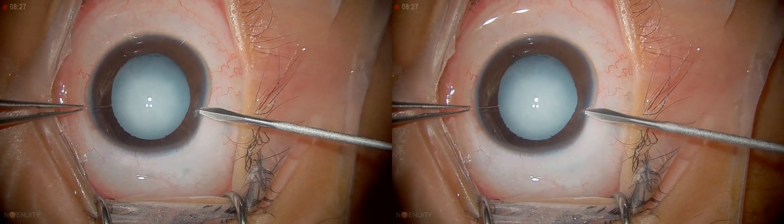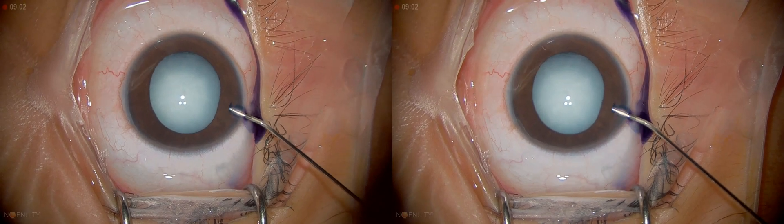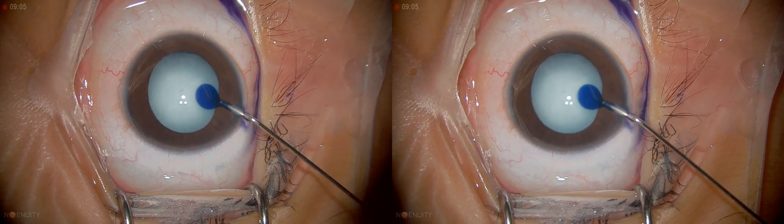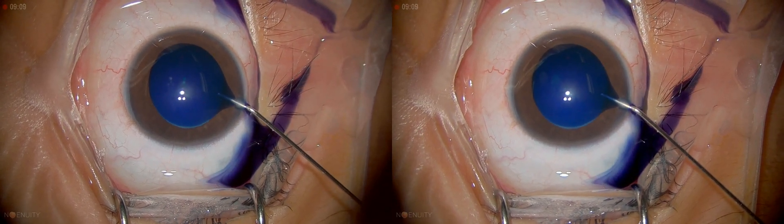You can see the cataract is total in both eyes — the lens is totally white. So I'm going to inject viscoelastic and stain the capsule.